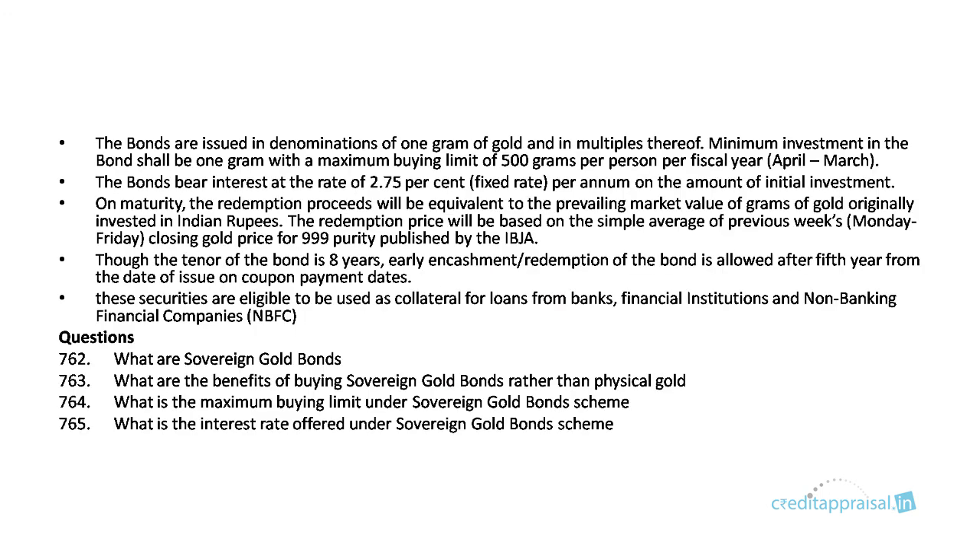The bonds are issued in denominations of one gram of gold and multiples thereof. The minimum investment is one gram and the maximum is 500 grams per year. The current rate of interest is around 2.75% per annum, and on maturity the redemption value will be equal to the prevailing gold rate at that date.